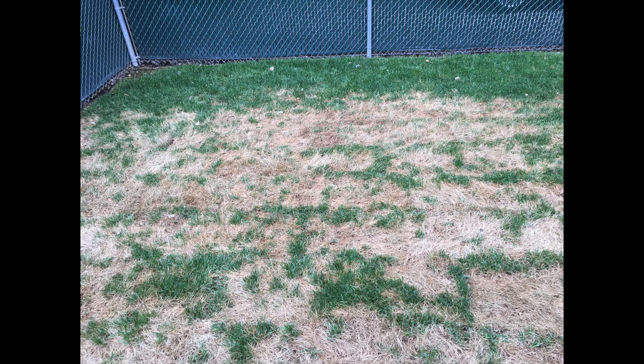Hey everybody, Jonathan here, and I'm going to show you how we replaced our backyard lawn with fresh grass sod.